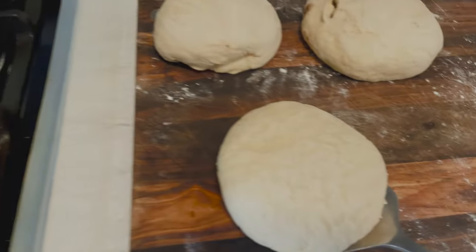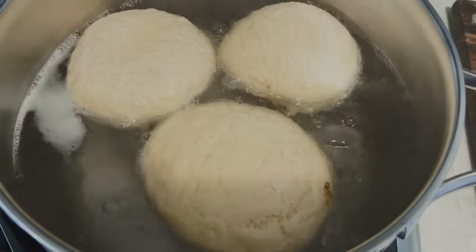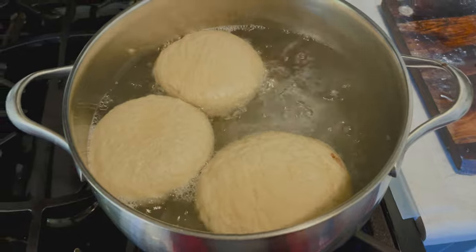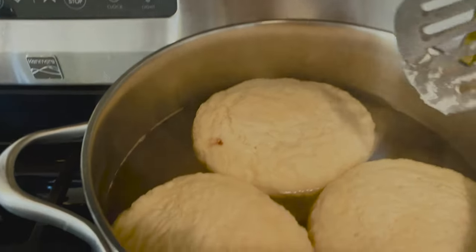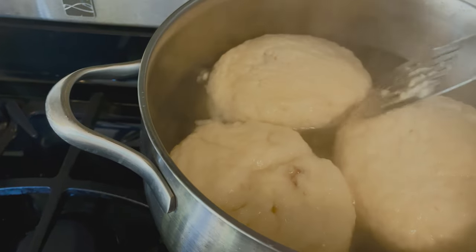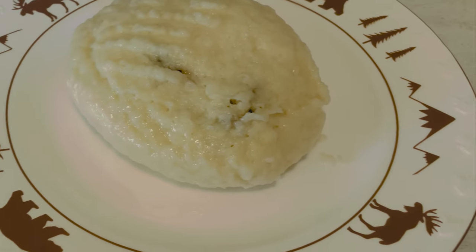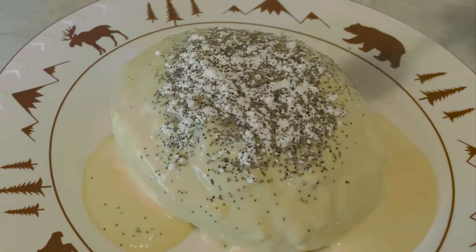Now we boil some salted water, and when it starts boiling we transfer the dumplings into the hot water and simmer for 7 minutes. After 7 minutes, we turn them around and simmer for 7 more minutes. When they are finished, serve them right away with some vanilla sauce or butter and the poppy seed sugar mixture on top.